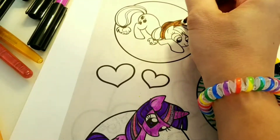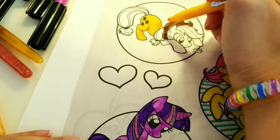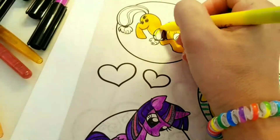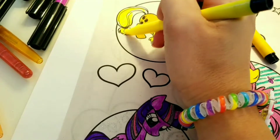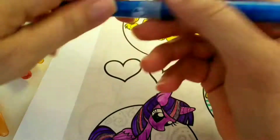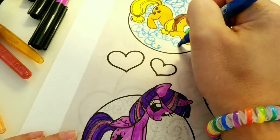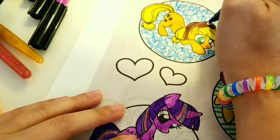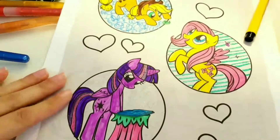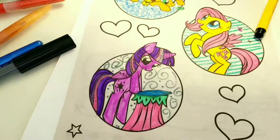Now we're up to Applejack. She's a different type of yellow than Fluttershy, but she's super cute. She has her cowboy hat on and she's got yellow hair — her body's gold and her mane and tail are yellow. She's looking at a little frog here and she's got pretty green eyes. I'm doing swirls again with a glitter marker. It's just fun to give it something different. This is coming out great, I love it. My Little Ponies are one of my favorites.